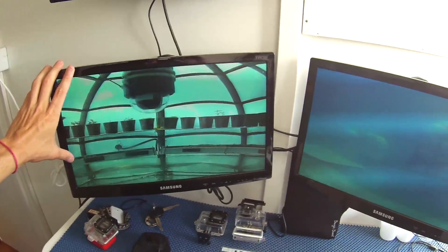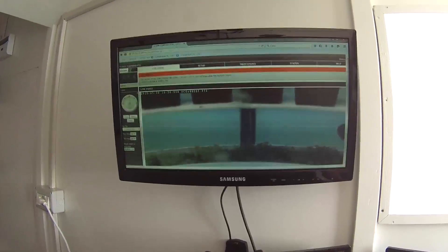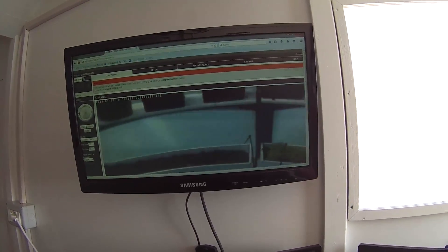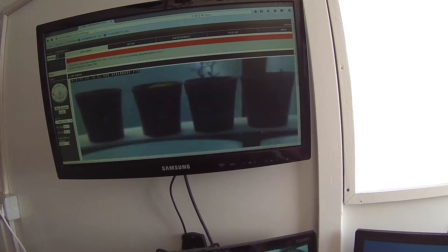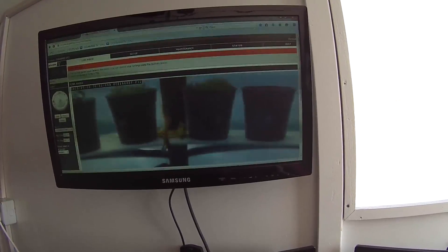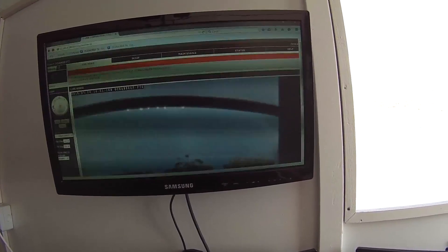With this other monitor we can check the condition inside the biosphere number 3. And if we want to take a closer look we can use the PTZ camera. As you can see we have a lot of different plants. The good thing using this camera is I can control it from here, so we have a remote control.